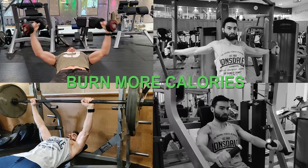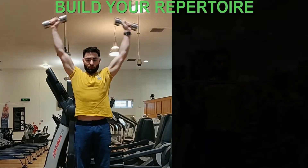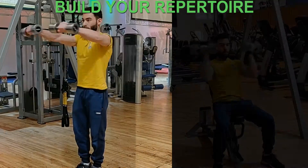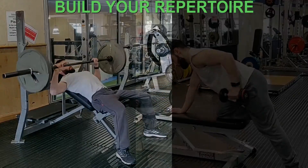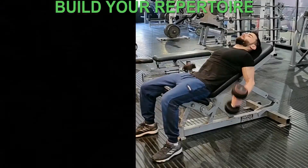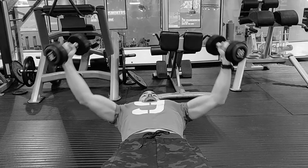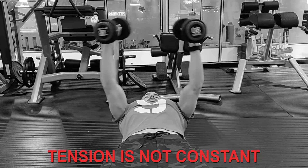Free weights are much more suitable for the development of muscles, especially stabilizers, necessarily drawing on more muscle groups than machines. This means you are burning a whole lot more calories than you would on a machine. Every machine has a free weights alternative, and it's worth the effort to learn how to perform them with good technique.